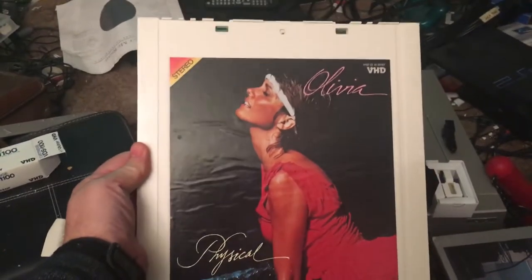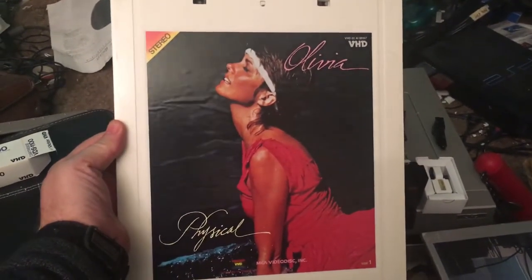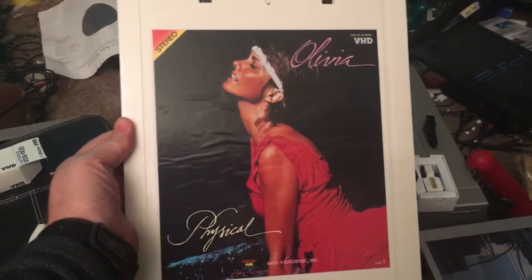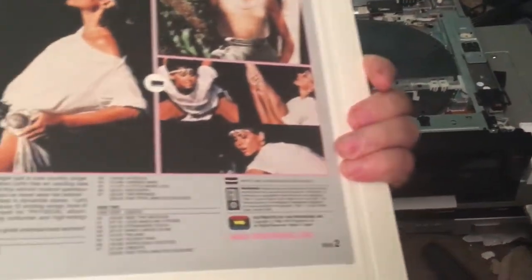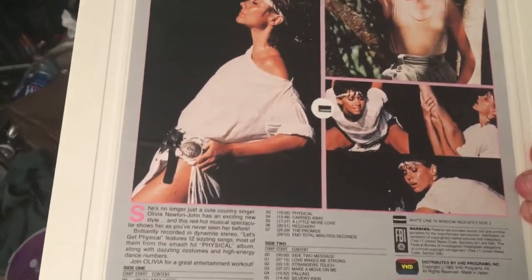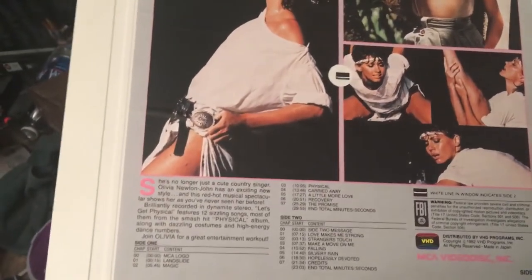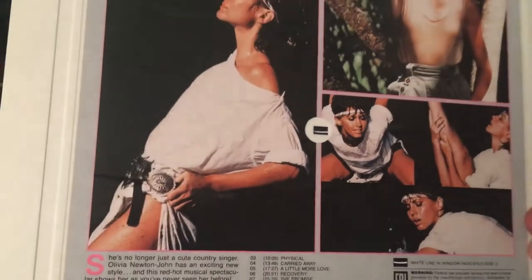This is a prototype American disc. Actually, it may not even be a prototype — it might have been intended for actual production, but it never got off the ground. This one was still made in Japan; a few of them were made in Irvine, California. As you can see, this has a more full label. This does not come in a cardboard sleeve like the Japanese ones, but it still has a window here to tell which side is which.